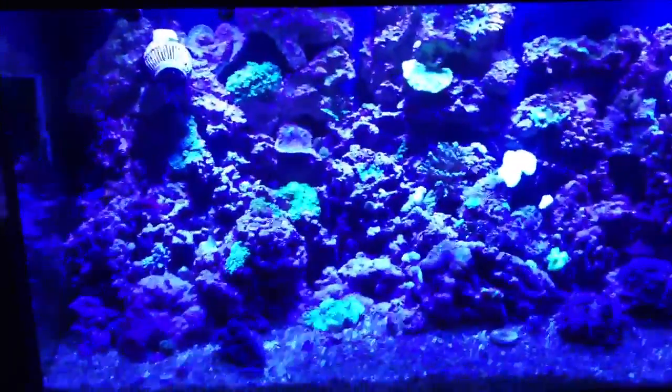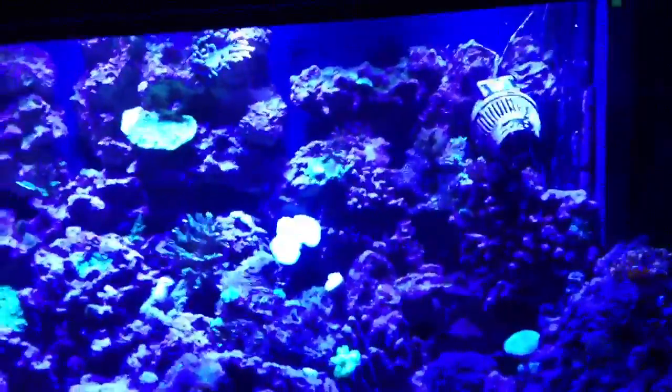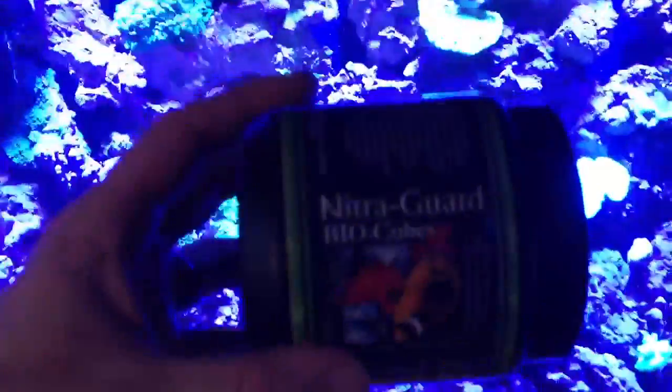Good morning everyone and welcome back for the next installment of our NitroGuard BioCubes Nitrate Control Update. Today I'm just going to give you a quick update — nothing really big to share. Here's what we're reviewing right there.